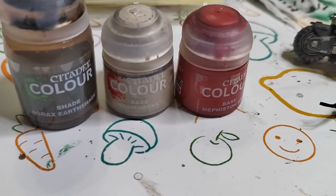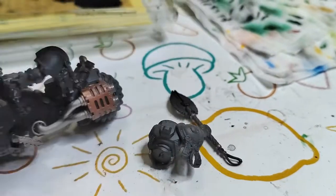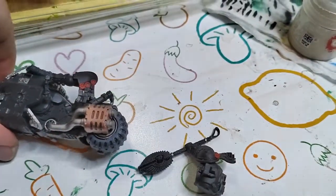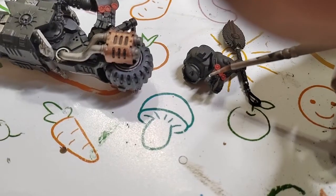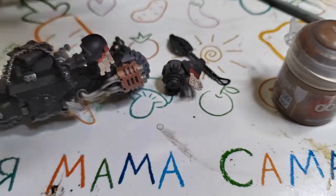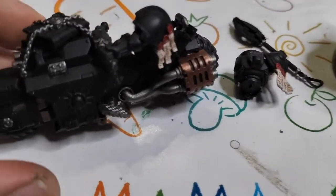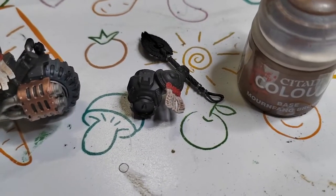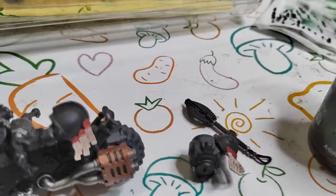Next step is painting purity seals on the shoulder pads. I like using Grox Shade applied on the white part of the purity seal, and then you can use some brown color to make inscriptions on these seals.